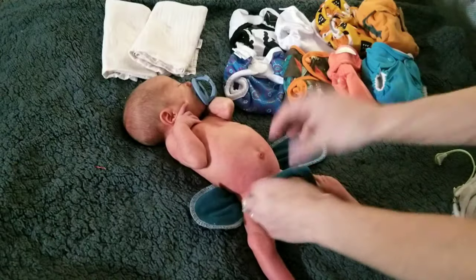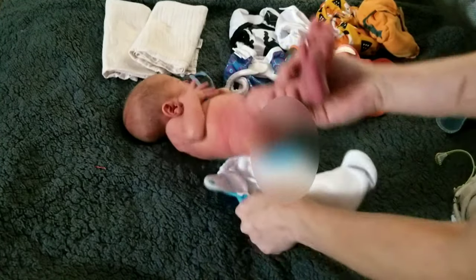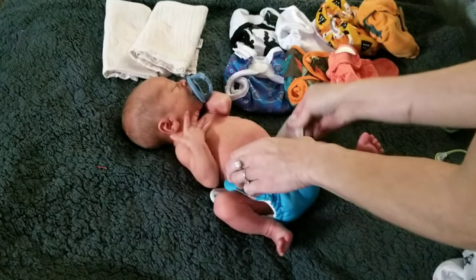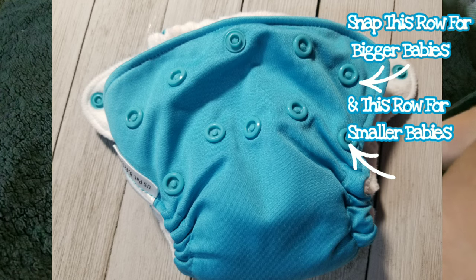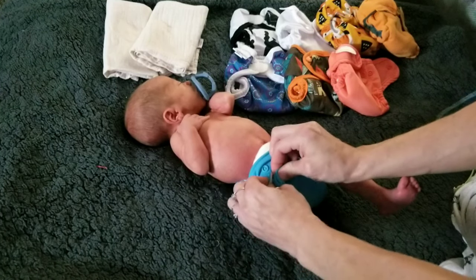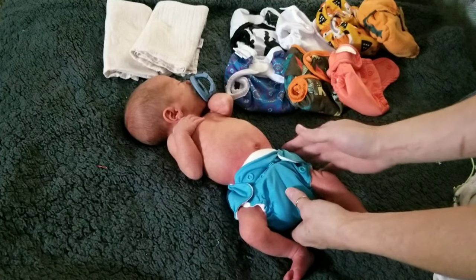Diaper number two are the Little Joeys by Rumparoos, and these are known for fitting very small babies including preemies. They do fit under the umbilical cord even on Cruz because you can snap down to these lower snaps — even down here if you need — which is really nice. That gives you some flexibility and you can really get this diaper down low so that it will fit under the umbilical cord on tiny tiny little babies.